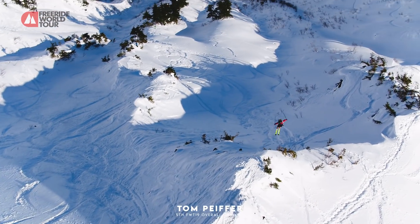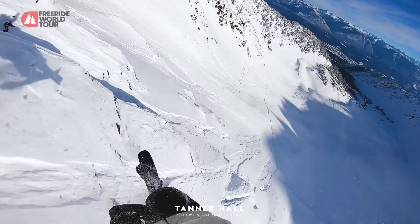And a cork three off that one, grabbing it out. I didn't know this guy was such a freestyler as well. Oh yeah! No way!